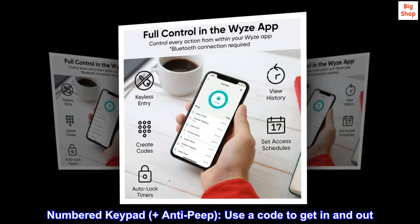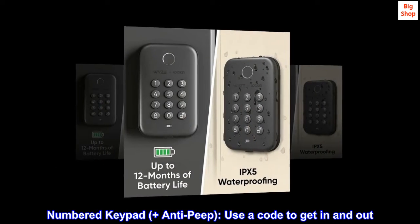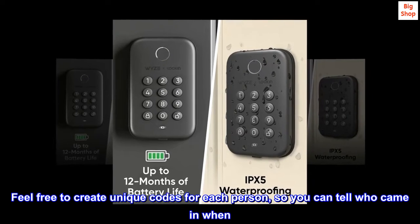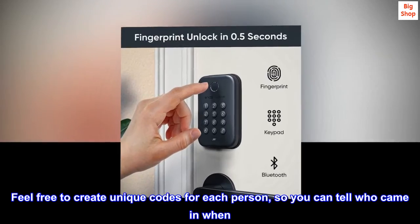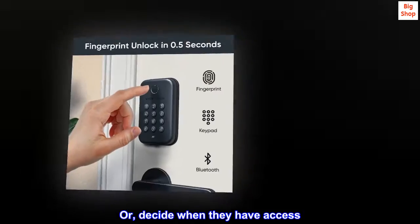Numbered Keypad plus Anti-Peep. Use a code to get in and out. Feel free to create unique codes for each person so you can tell who came in when, or decide when they have access.